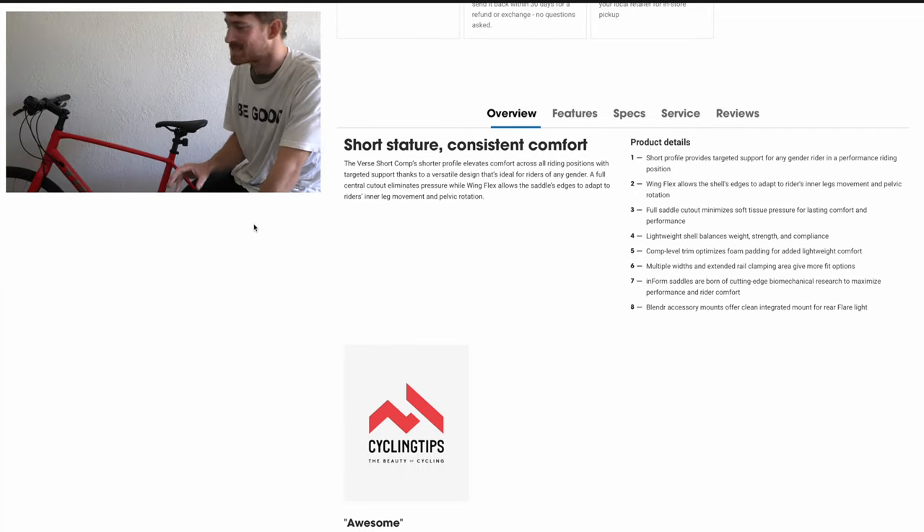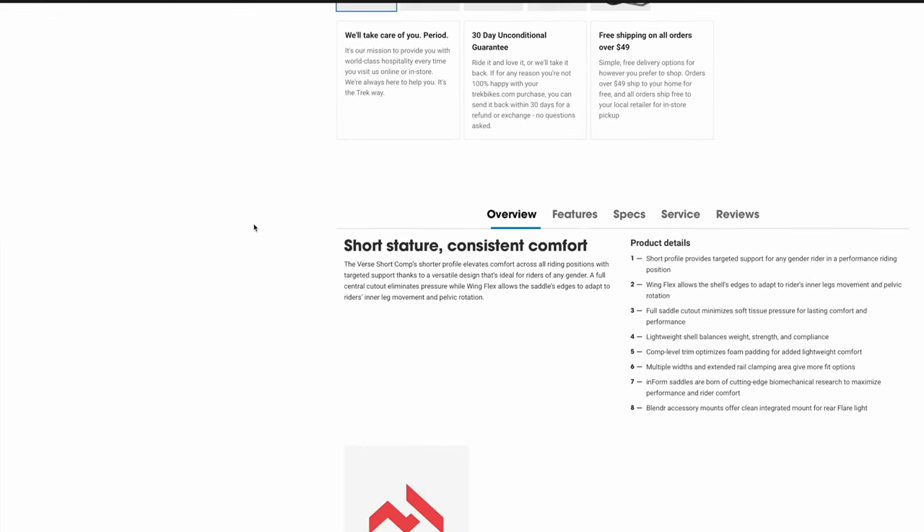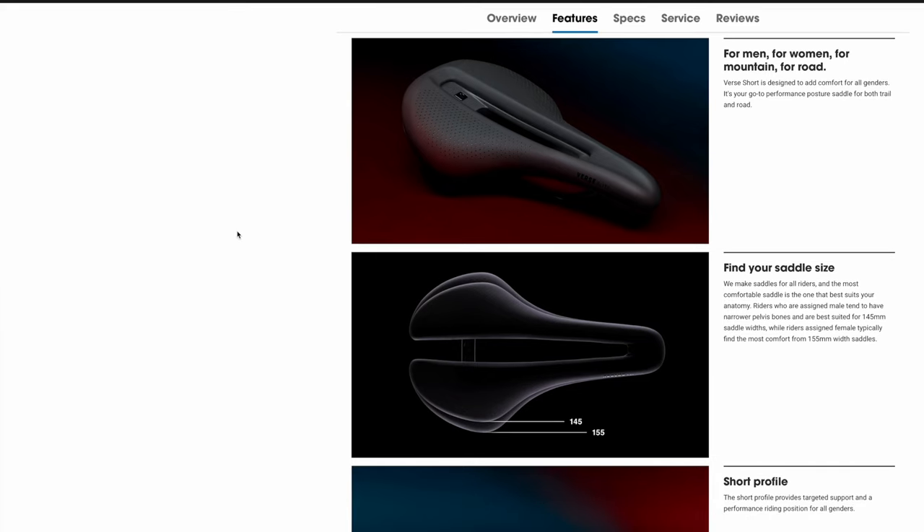The first thing you'll notice about this seat is the grippy texture on top. Maybe when you're picking up your bike or wiping the seat off, you'll notice it's got a soft, grippy rubber surface. What I found riding the bike is it's quite grippy — whether you're wearing pants or shorts without a belt, it will pull your pants sliding back and forth on the seat, so it really encourages you to stay on the seat and not move around as much.